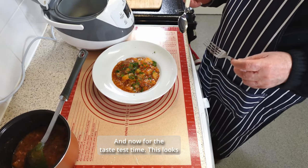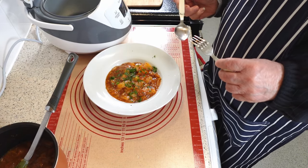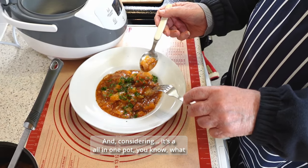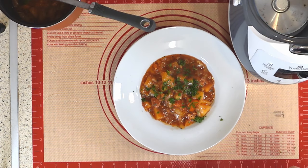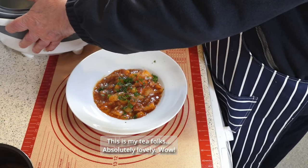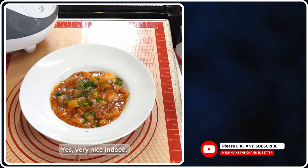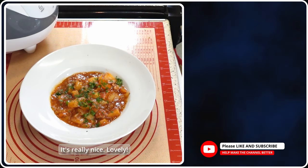And now for the taste test. This looks absolutely delicious — let's give it a go. Oh, it's hot! The potatoes are cooked, there's plenty of flavour, it really is nice. And considering it's an all-in-one pot using what we have in the cupboard — this is really nice. I'll have some more. This is my tea, folks. Absolutely lovely. I think that is a job well done. For a quick, easy tea on a chilly night, it has all the flavours of a nice meal. Very nice indeed. Two and a half hours to cook, forty minutes to prep — it's really nice.